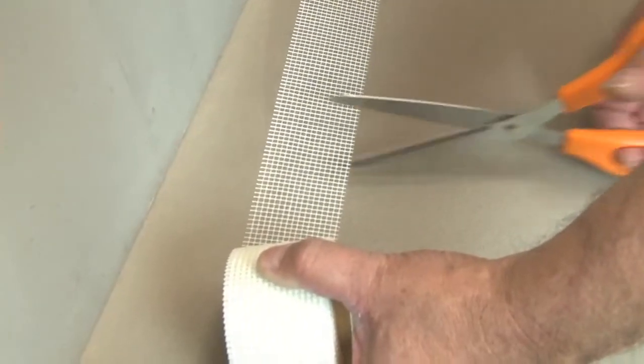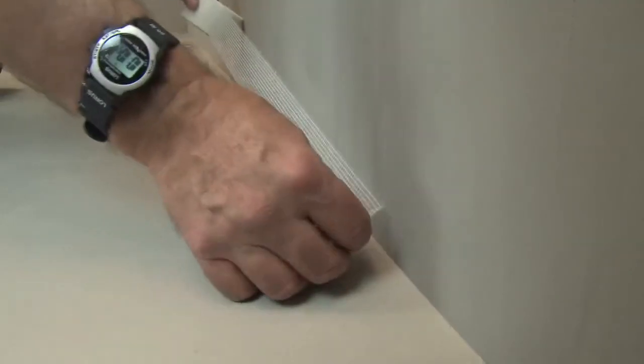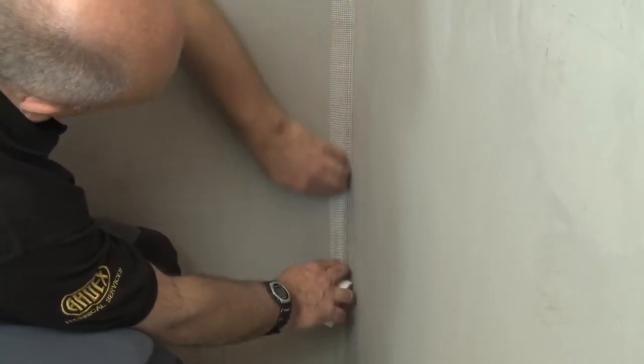First, we need to apply the mesh strengthening tape into any corners or bore joints. The tape can be cut to length and should be firmly pressed into the edges. The tape is self-adhesive, so it's easily held in place and bonds well to both horizontal and vertical surfaces.